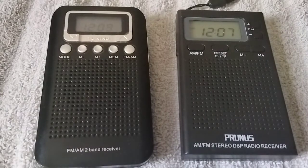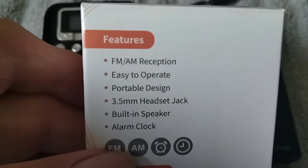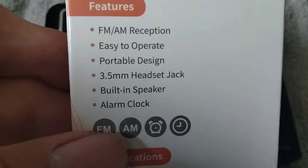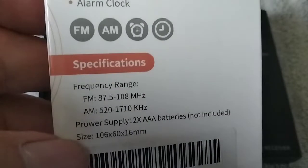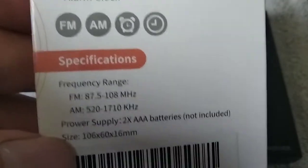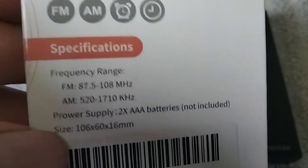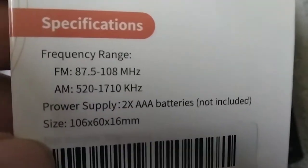The E-Bright radio — here's the box. FM-AM reception, easy to operate, portable design, 3.5 millimeter headset jack, built-in speaker, and alarm clock. Frequency range 87.5 to 108 on FM, and AM 520 to 1710. Takes AAA batteries, as does the other one. And there's your size right there.